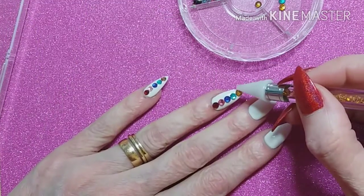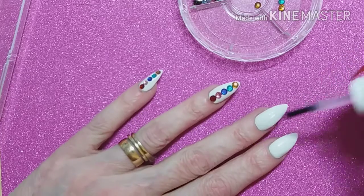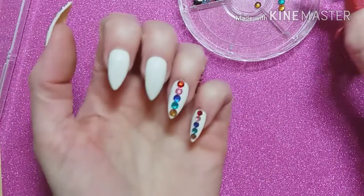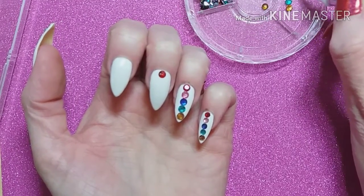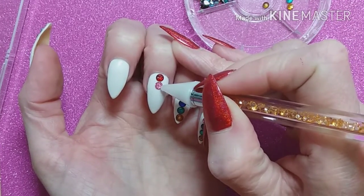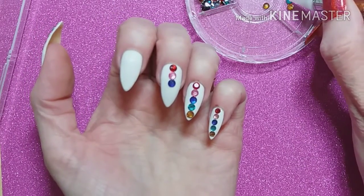Anyway, getting back to this — you can see how easy they are to apply. You can use the other end of the tool if you need to push the little gemstones into the perfect place and get them positioned exactly right.